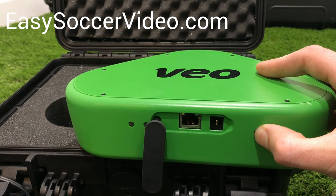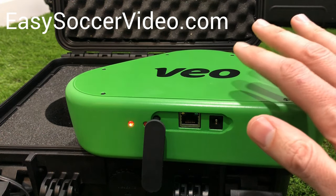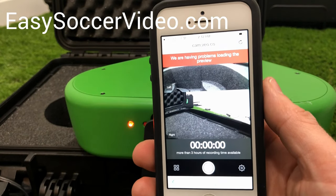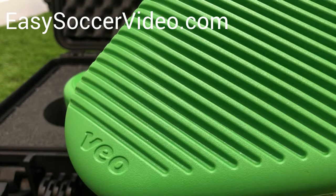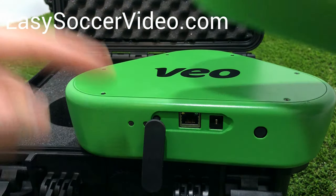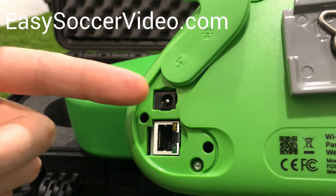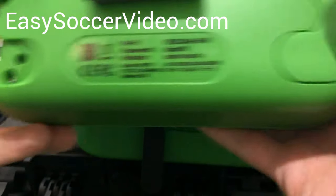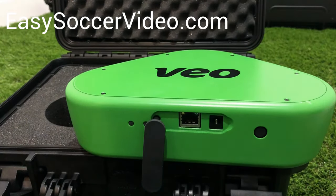Power it off especially if you have multiple games in one day — you don't want to leave it on and run the battery down. Once you turn it off, you won't be able to see the preview anymore. Depending on the model you have, the other model looks a bit different: the ports are on the bottom instead of the back. It's the same kind of idea, but the power plug, ethernet, and on/off button are just in a different spot.